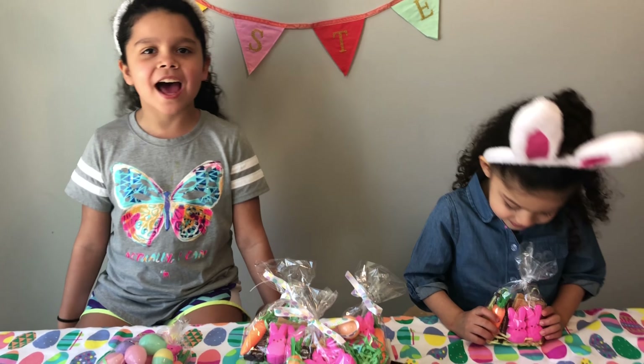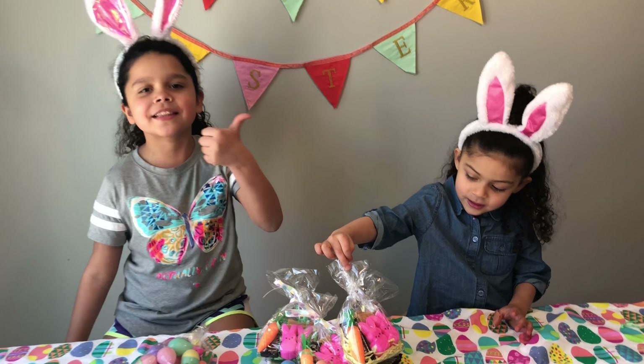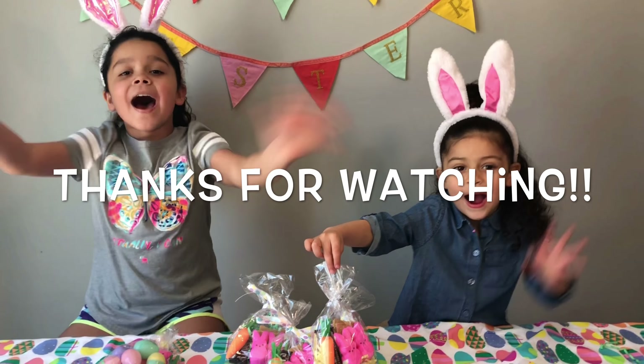Okay guys, this is the end of the video. I hope you like it. Make sure you give us a thumbs up and subscribe. Bye!